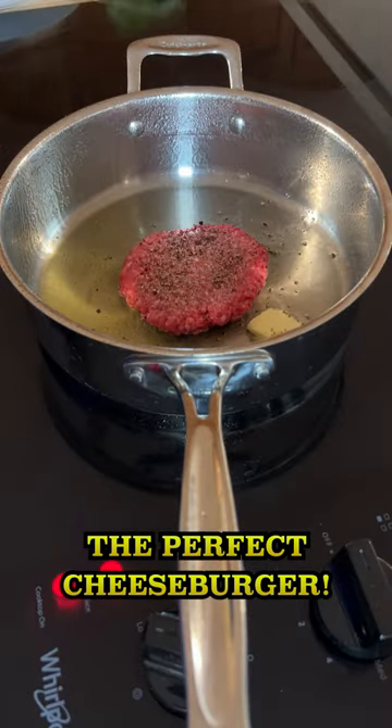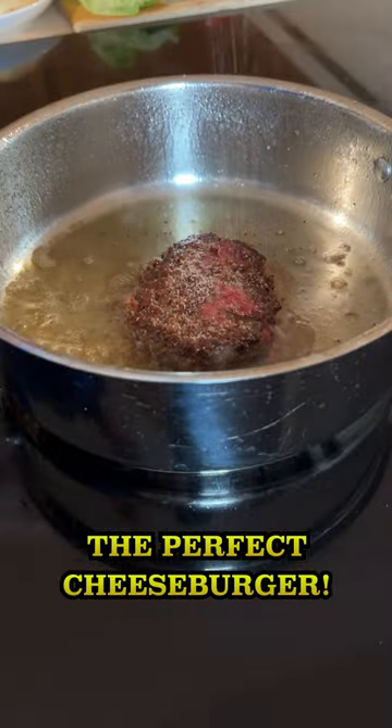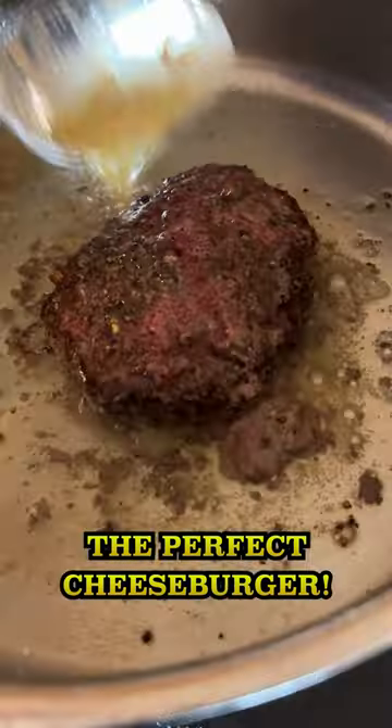Add a little butter to the pan. Flip the burger just once, then season this side with salt and pepper. Baste the burger with the butter.